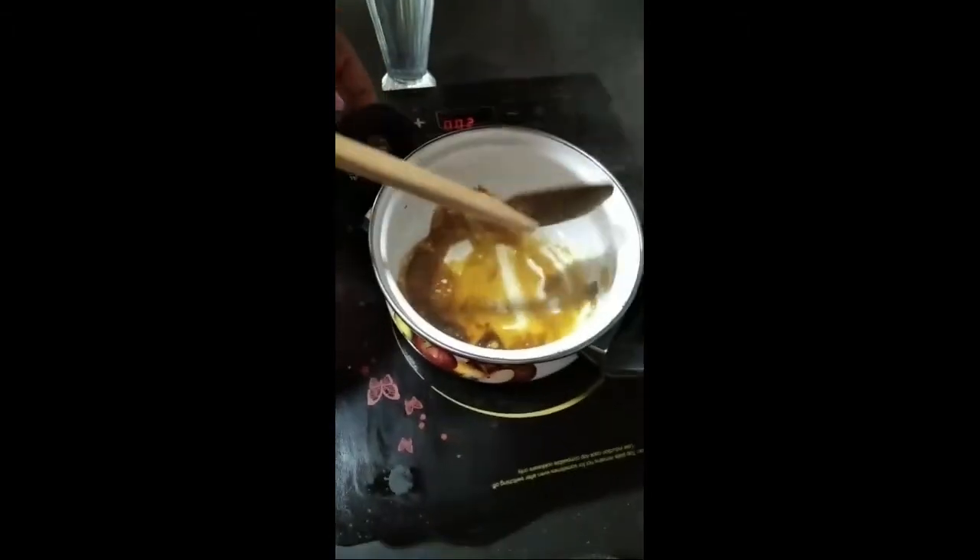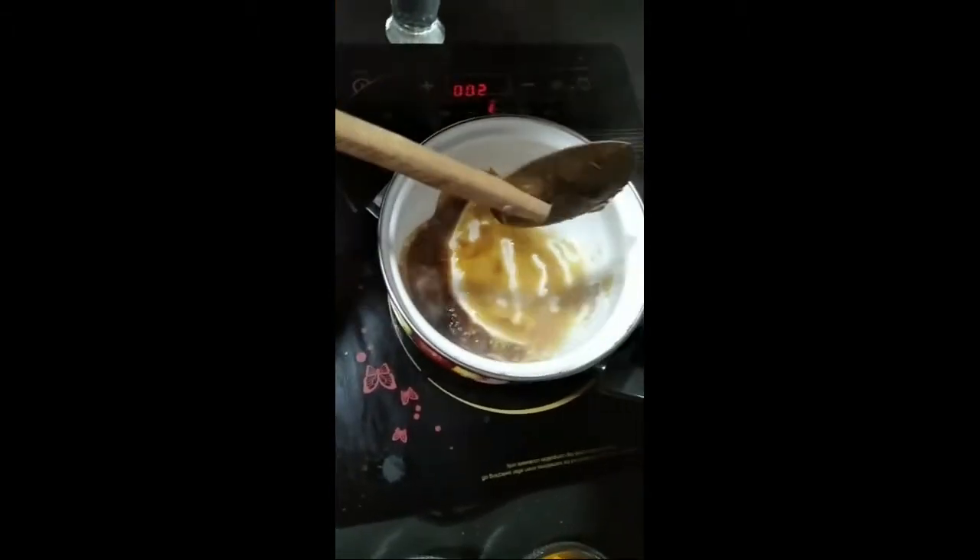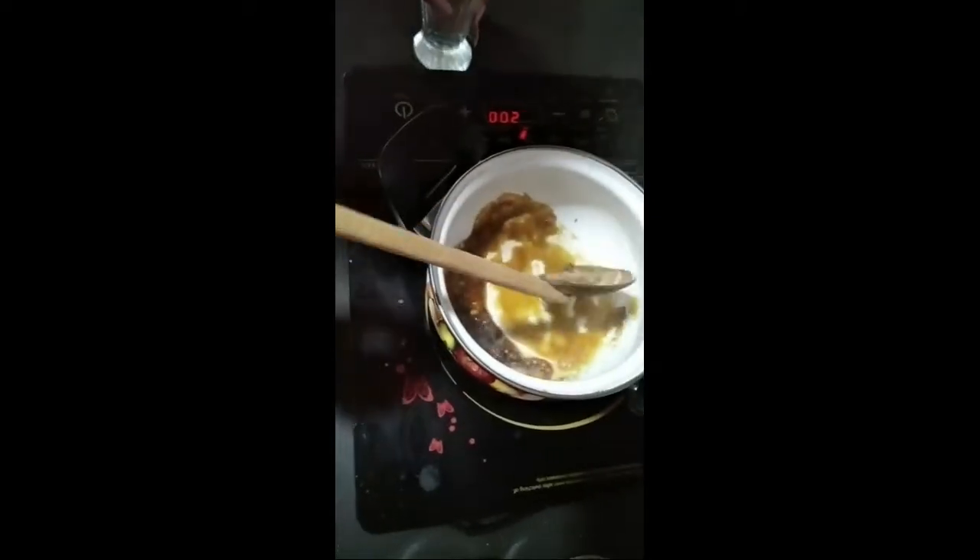You can see the sugar has become like this — now it's brown. Now I am going to put boiled water in like this.